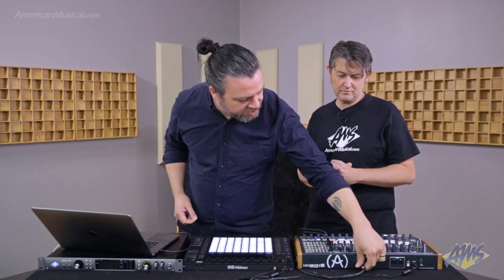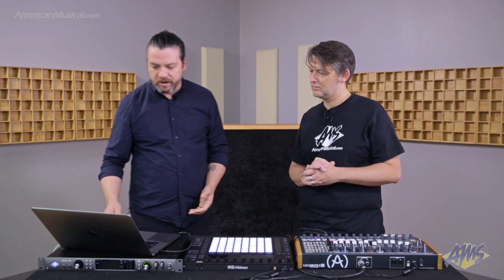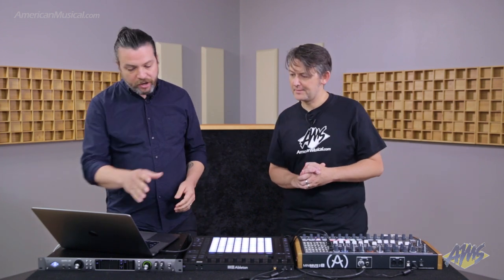The next signal we need is our gate signal, and this tells the MiniBrute when to start and stop a note. So we're going to take this signal out output two on the Apollo and bring it right into the ADSR envelope on the MiniBrute — that's going to tell the envelope, hey, start opening up and let the notes start. We're also taking the audio out the master output and bringing it back into input one on the Apollo so we can record the synthesizer if we want.